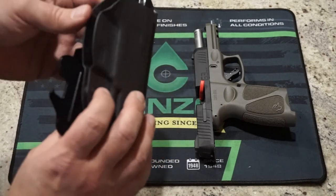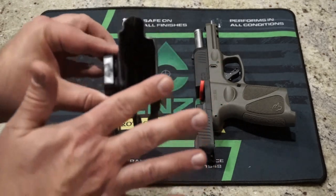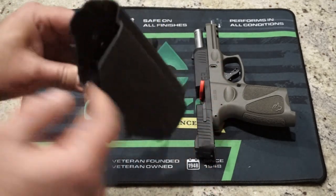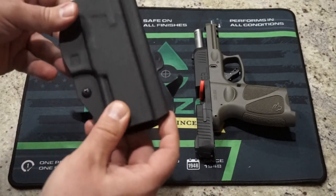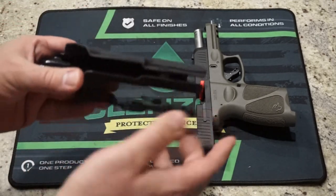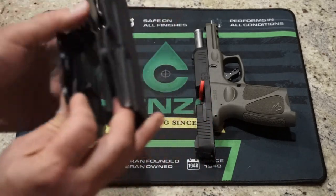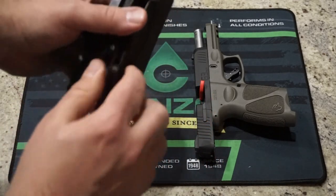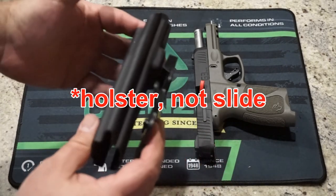It is .08 thick Kydex. What I do like about it is that the edges have been gone over and smoothed out. The inside is nice and smooth, and the outside has a fairly rough, durable texture. It feels like a sturdy Kydex. You do have adjustable retention right here — all you have to do is put a screwdriver on the back and turn the screw, and that'll increase the tension, which will keep the firearm more positively locked in the slide.